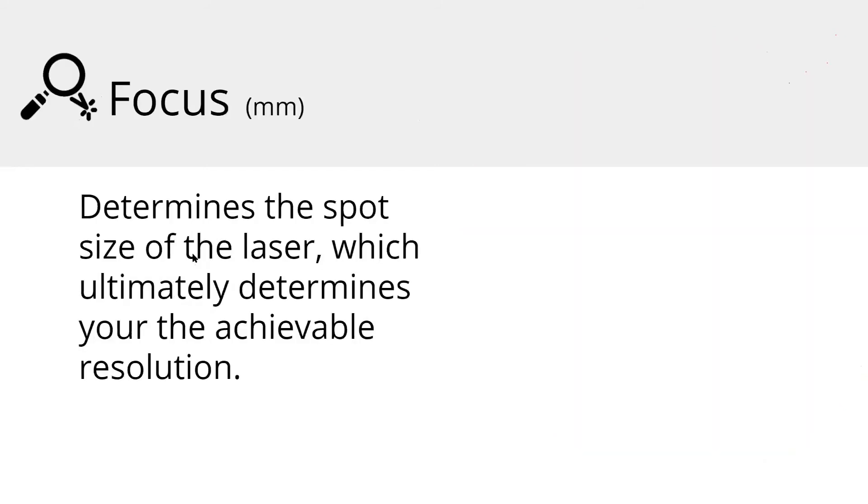Focus determines a few things, particularly the spot size of your laser, which ultimately determines your resolution. There are different lenses you can put in the machine; the standard is a two-inch lens. That means it takes two inches from the time the beam hits the lens to when it's perfectly focused on your material. The lens creates a cone shape — from the laser head it reduces down, and two inches from the lens is where it's going to be its strongest, which is what we refer to as in focus. That's the most powerful point of the beam, and once it hits that focal point, it starts to diverge and spread out, getting weaker.